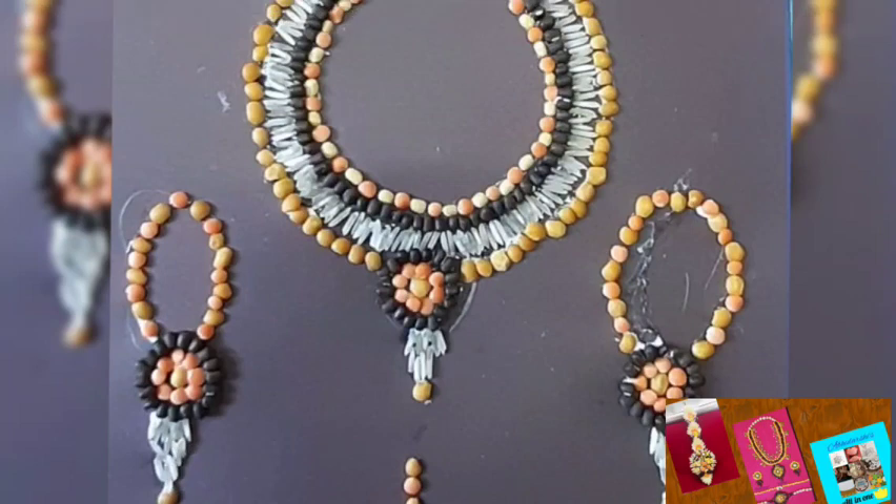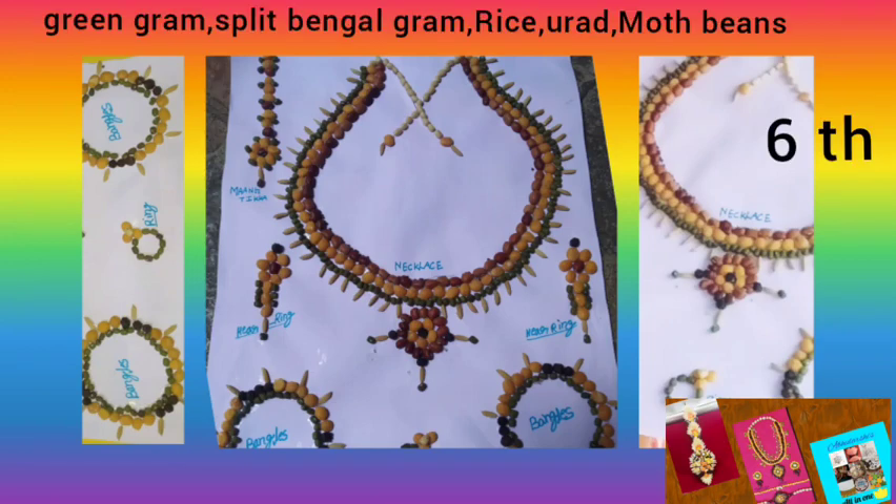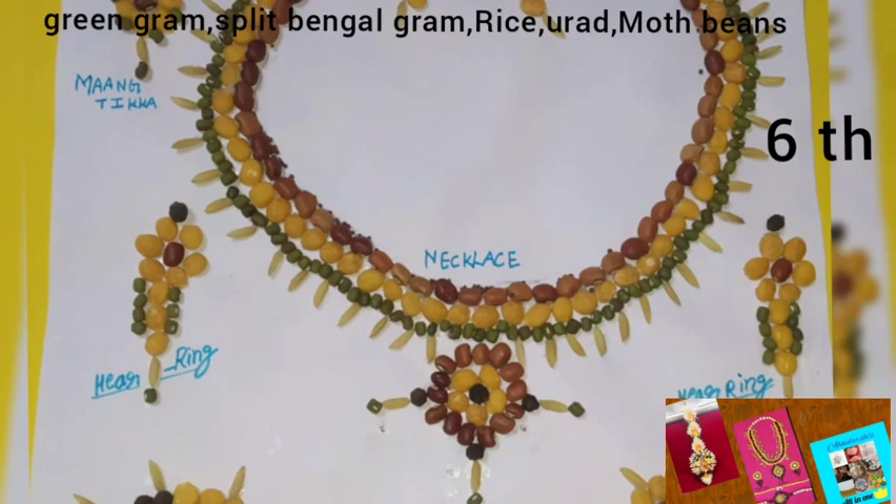The next beautiful jewellery set was made by my friend Sushma. She used green gram, split bengal gram, rice, moth beans, and urad. She made beautiful jewels like necklace, earrings, mang tikka, bangles, and finger ring. She placed yellow, green, and brown pulses over white paper. This is another type of great creative jewellery.